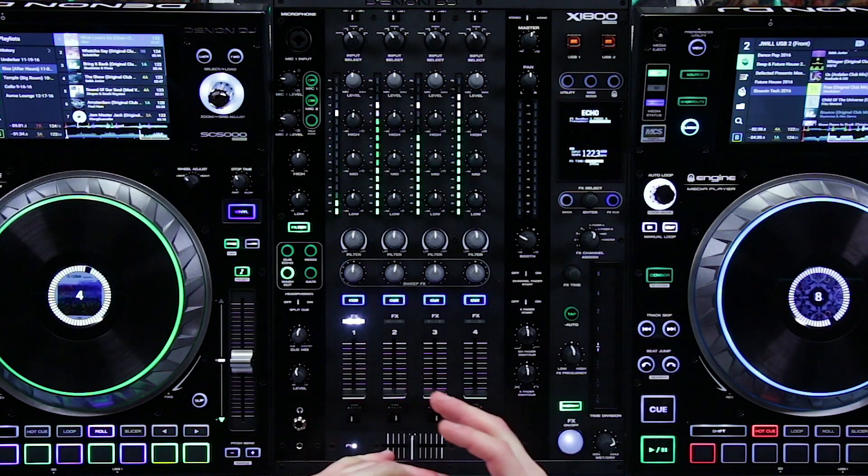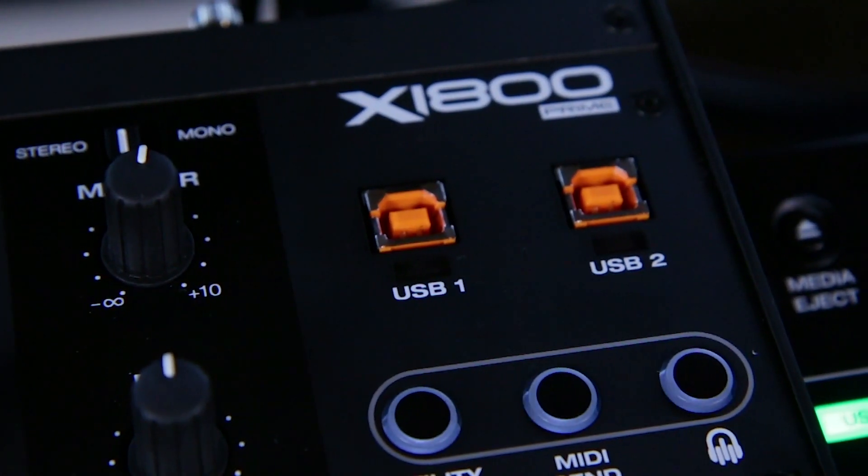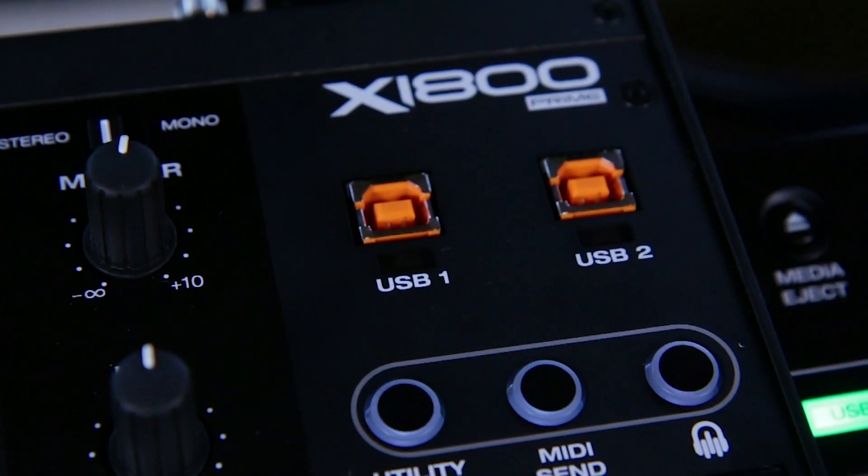The 1800 features dual USB, which will allow DJs to hand off when using it with Serato, Traktor, or any professional DJ software.